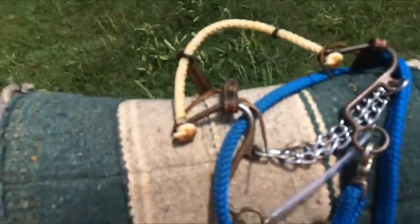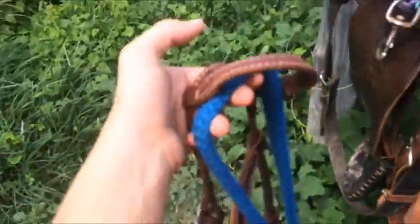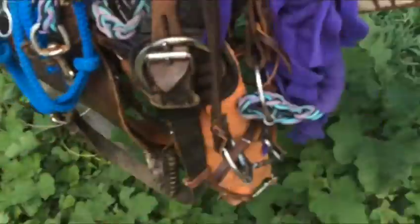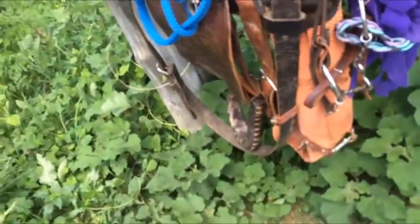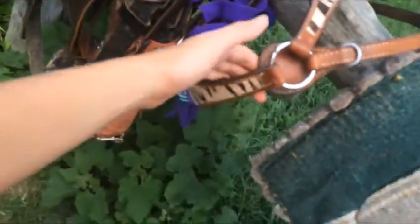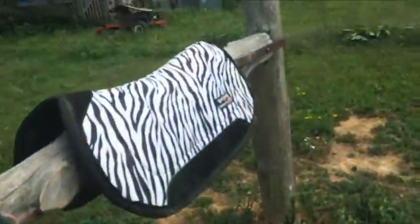This is what I've been practicing in lately — it's a little S hackamore. I really love it. I'm not usually a big hackamore fan, as I've said in my other videos, but I love this one. And this is my breast collar — it's zebra print, just like my saddle pad.